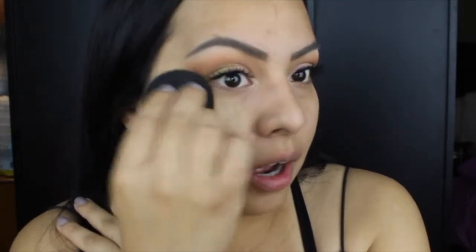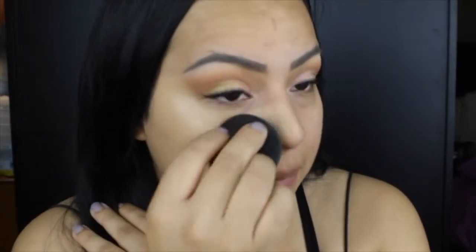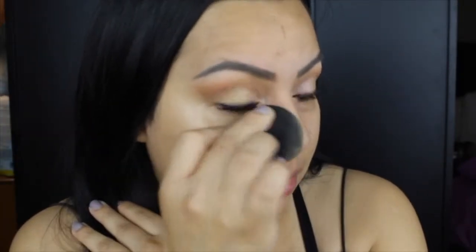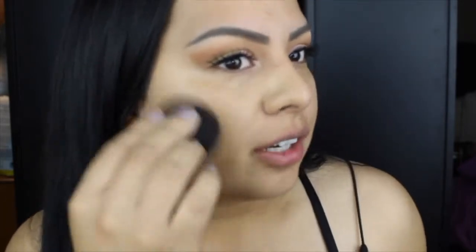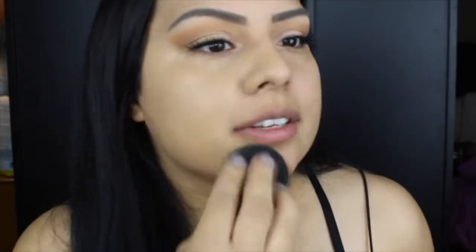My shade is 310 Sun Beige. Sometimes I have a difficult time with shade matching when it comes to foundation, but for some reason Maybelline and Milani — also Wet n Wild — their shade ranges are really nice to work with and impressive. I didn't feel like I had a hard time shade matching at all.